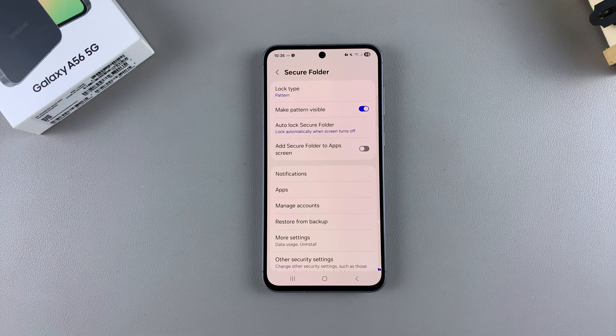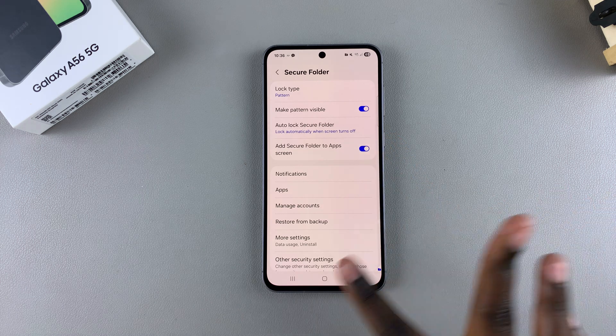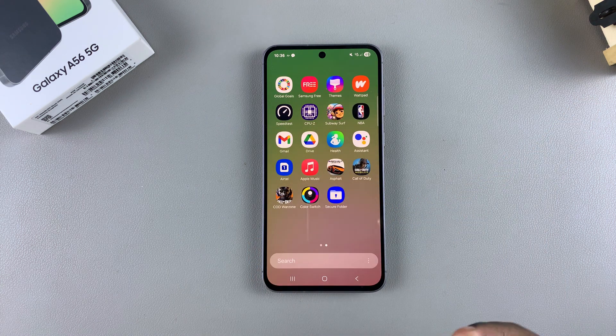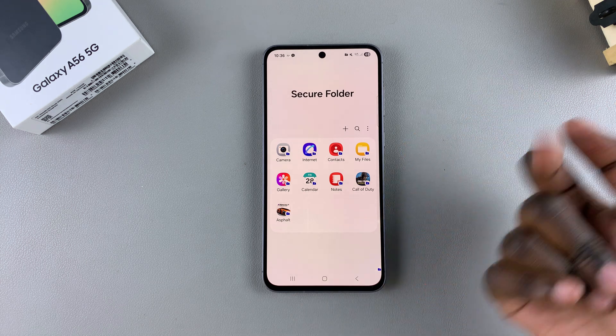In order to return it back to the home screen or the app drawer, just tap the toggle to enable it. You'll notice that when you navigate back to the home screen or the app drawer, the missing secure folder icon has been restored, and you can tap on it to access all the items in your secure folder.